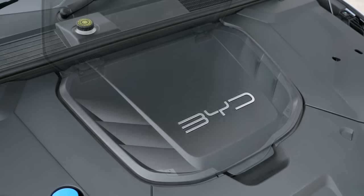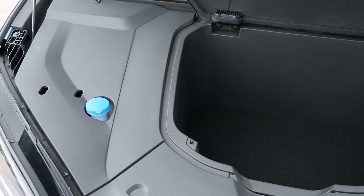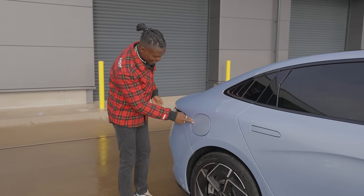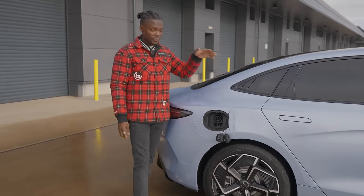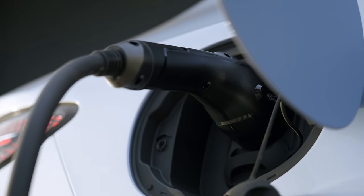There's also a 53-litre frunk on the front — if you don't want to put your charging cables in the boot, you can store them there instead. Coming over to the right side, this is where the charging port is. It supports 11 kilowatts of onboard AC charging, but also 150 kilowatts DC fast charging, so you'll be able to charge this up very quickly using that port.